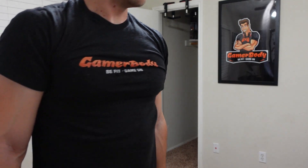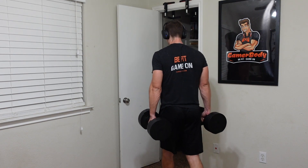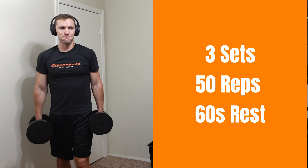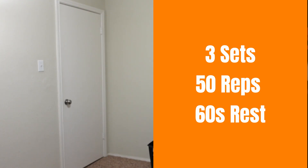For exercise number four, we're into our carry again, and this time we're just going to be doing standard farmer's carries. Take those dumbbells in each hand, and walk for 100 steps — or count your right and left for one total rep — until you can hit 50 reps for each set. That's three sets total.